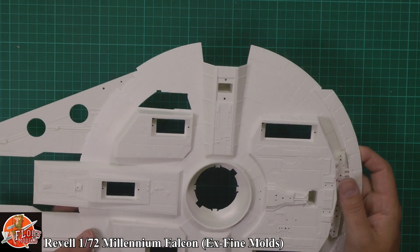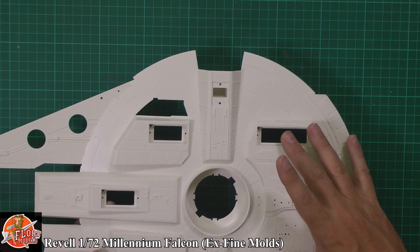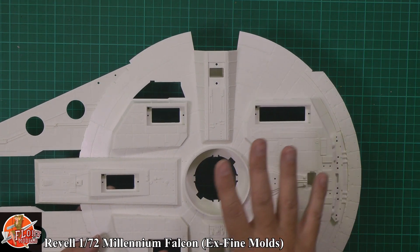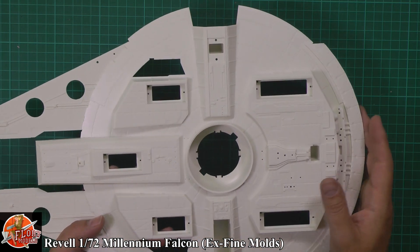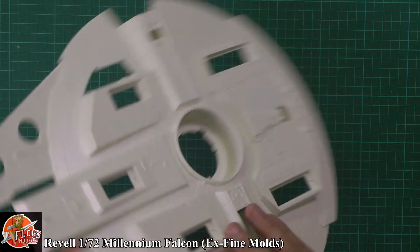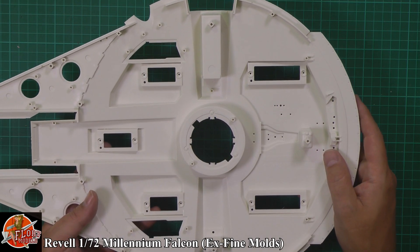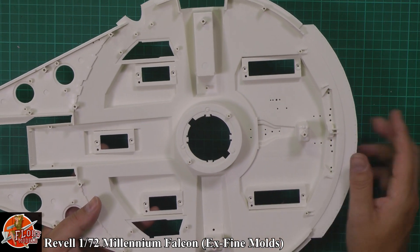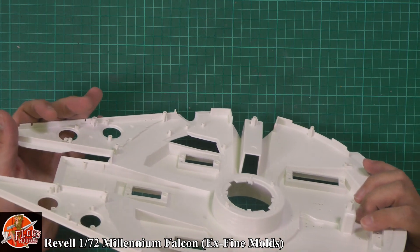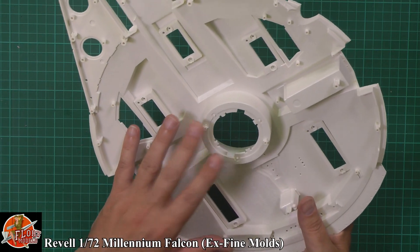This is the later version of the Falcon where they added more feet to it, so this actually has got the five-pad set instead of three. All the different areas are clean, crisp, sharp — no problems whatsoever. From the inside you can see the actual screwing points, lugs and various things as they're working around, no problem with that at all. There's no sign of flash, damage, sink marks or anything. And that is Fine Moulds for you — as they say, a very fine mould. You'd never find a problem.